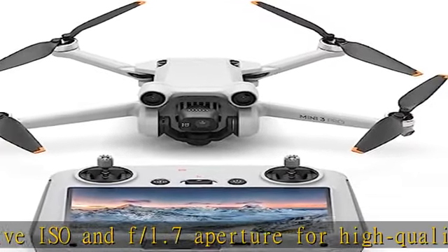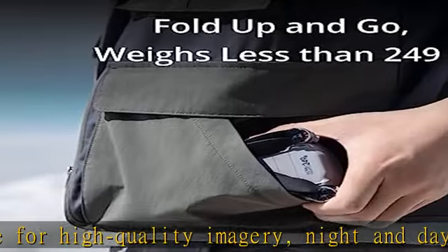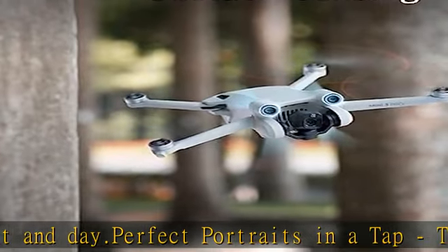Fly with confidence — DJI Mini 3 Pro features tridirectional obstacle sensing and APAS 4.0, bringing unrivaled safety to the mini-series.